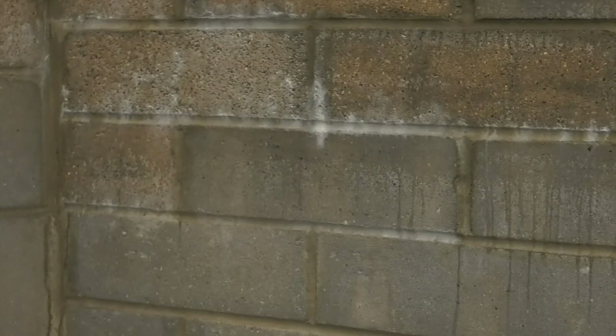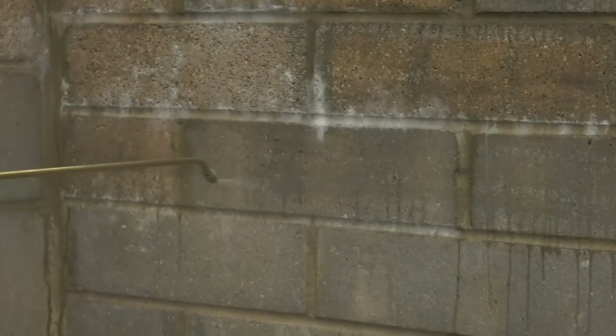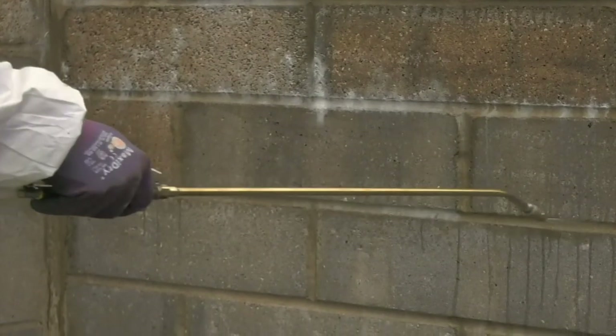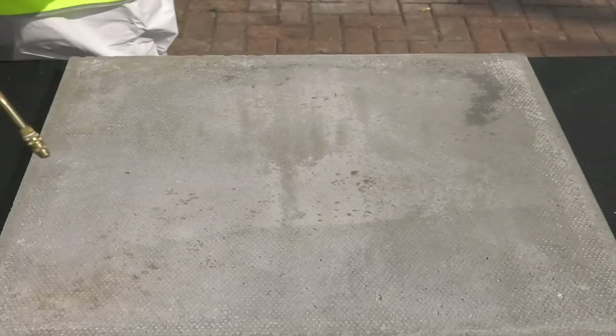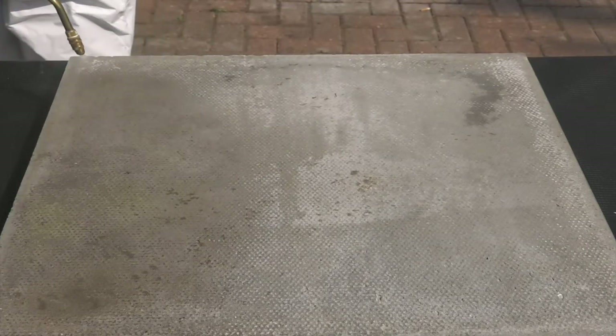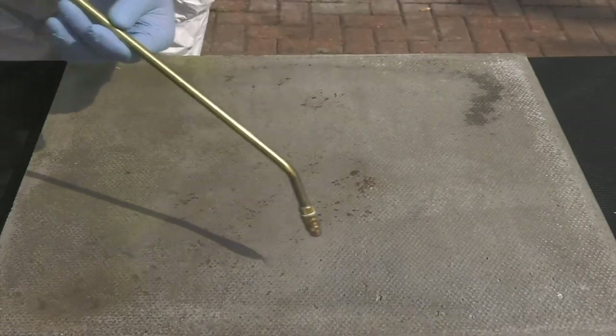Polysil TG500 is applied to vertical and horizontal surfaces. Start spraying at the highest point until the surface is saturated and the material starts running down the wall. Work downwards until all surfaces are saturated. Take care that any excess material forming pools on the floor is mopped up or brushed away.